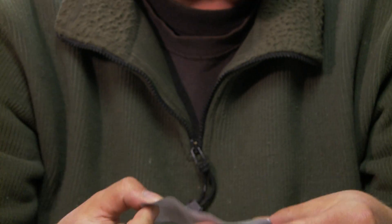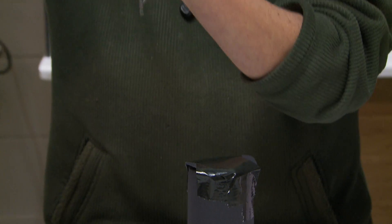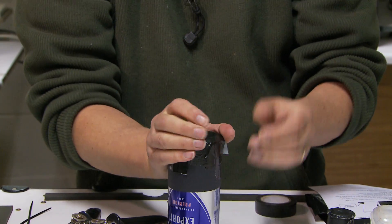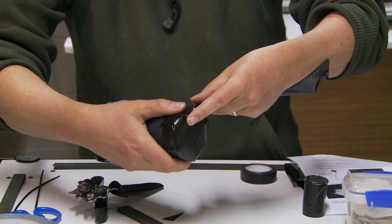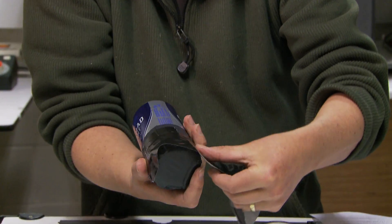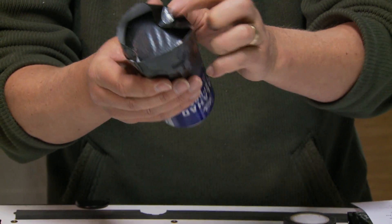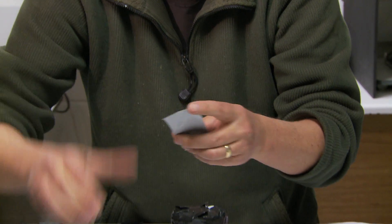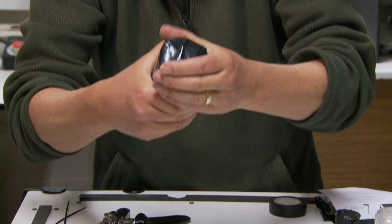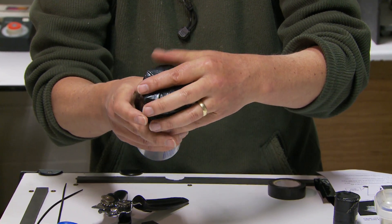Don't put the tape crossways — apply it at a slight angle so you can get away with three pieces. Put one piece up high so it goes over the top a bit, then fold it down. Add a final piece on top. That becomes your light-proof lid.